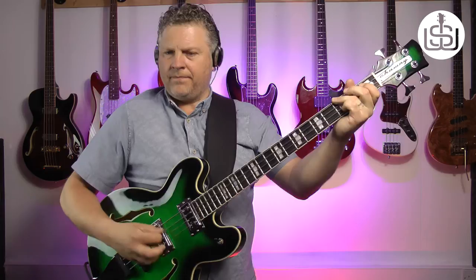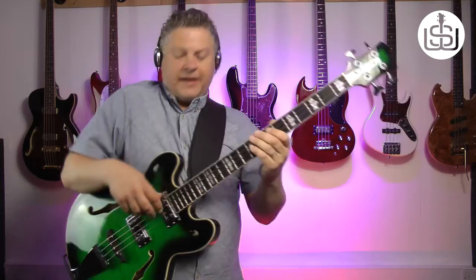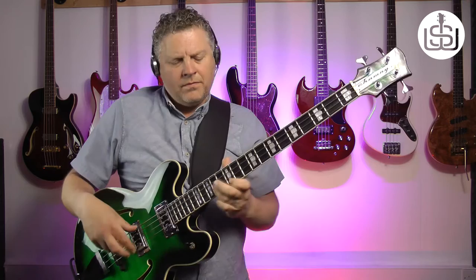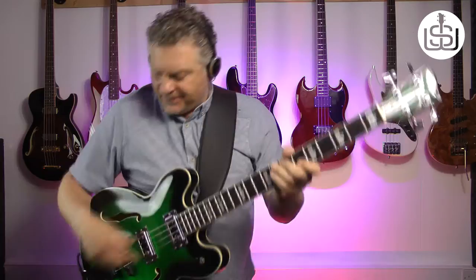A bit more tone in. [Demo plays.] Very, very 60s kind of sound. And it also works really, really nicely with the fingers — I'll bring the tone back up for a really kind of blues kind of vibe. [Demo plays.] Lovely, kind of woozy quality.